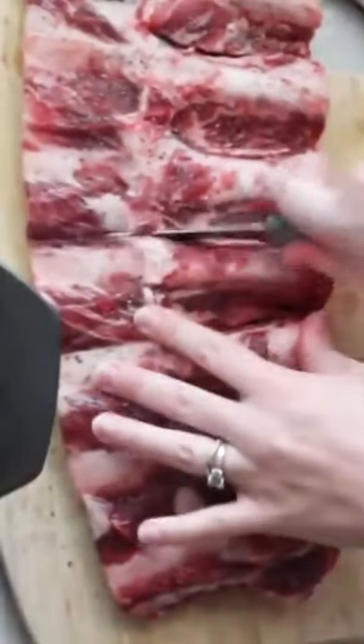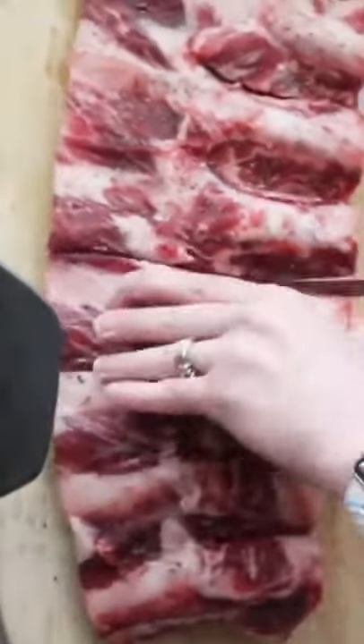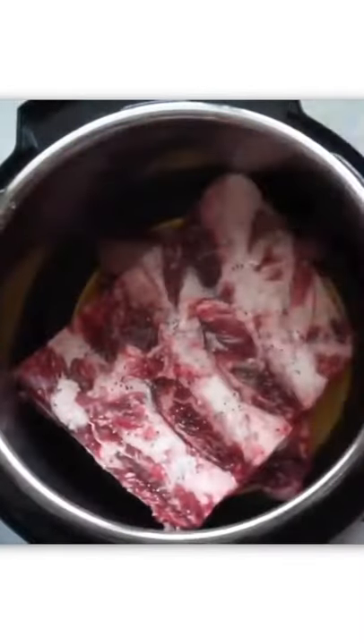First you're just gonna cut them right down the middle. As you're done cutting them you're gonna put them inside the instant pot, one on top of the other.